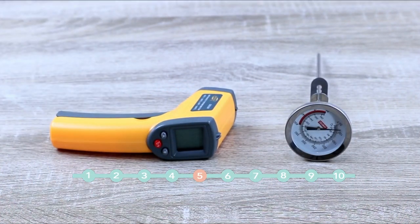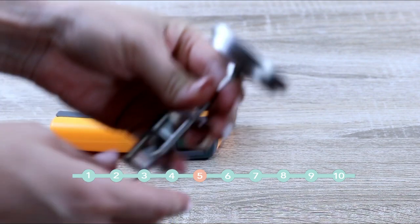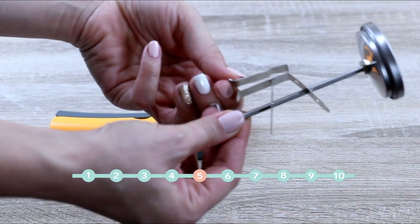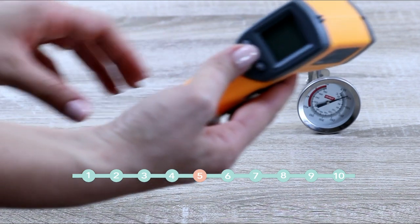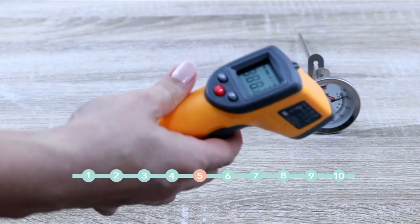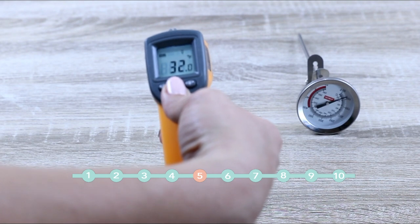Thermometers. Thermometers are a necessity in every kitchen, not just for baking. In our case there are two kinds: the analog one and the digital one. The analog one is usually used for glaze or for Italian meringue buttercream and meringues, and the digital one is more useful if you are into chocolate or making caramel candies.